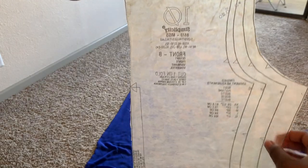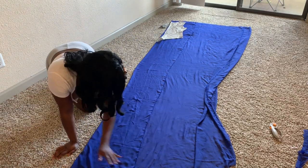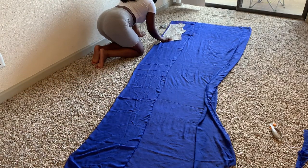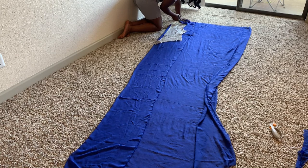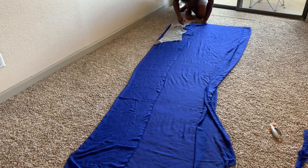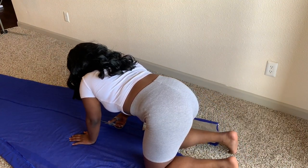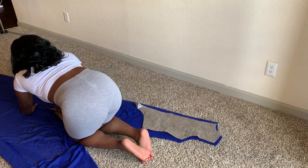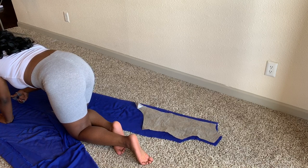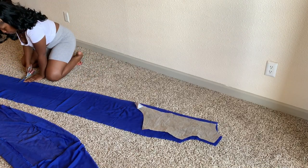Now we're going to start with the back of the robe. I'm using a random fabric piece as a guide, mainly for the neckline and armpit area. After that I just freestyle the cut. If you're new to sewing, I don't recommend freestyling — you want to do it the right way. I've been sewing for some time and I'm good at eyeballing things, but I highly recommend using an actual pattern for this look.